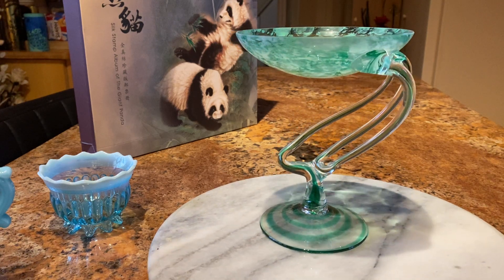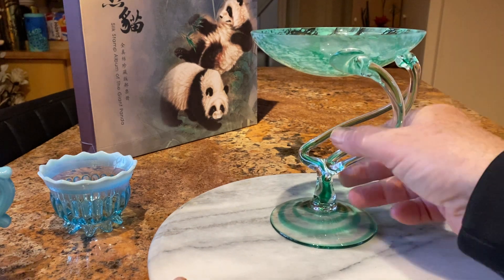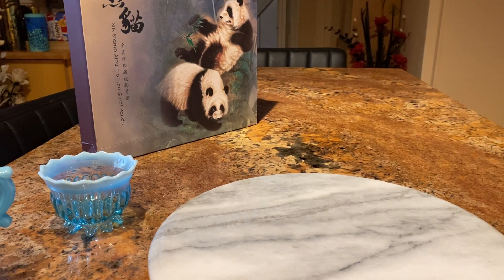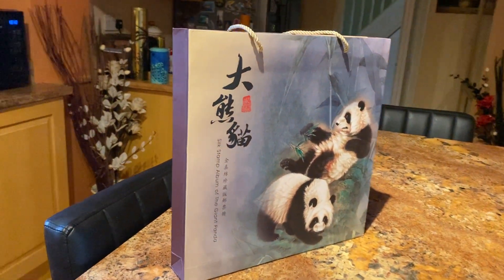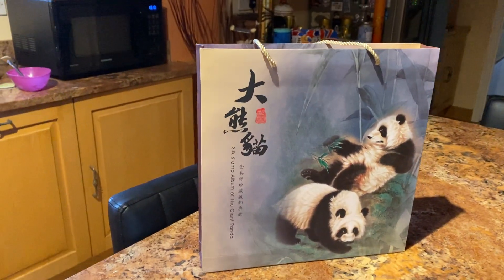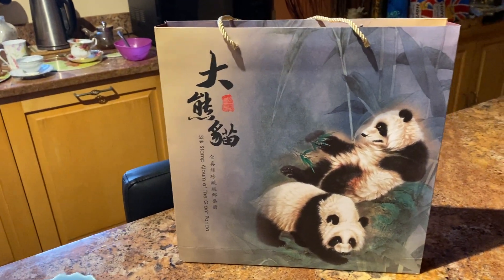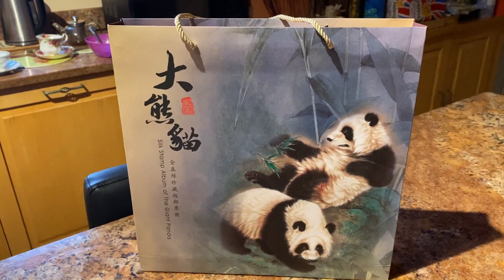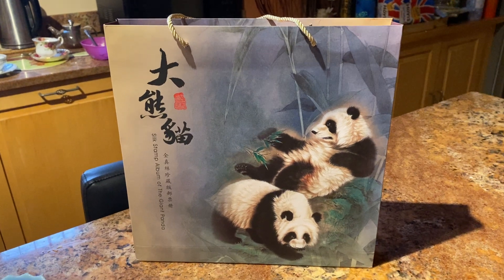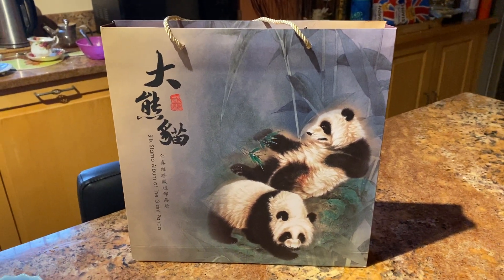The only trouble is where to put them all. Going back to a charity shop — you'll see in the background a bag with pandas on it. This was in a charity shop where we've bought some other stuff that's quite pricey but very nice. They are at the posh end of town; I think they get donations from some of the posh people in the houses up there, because they seem to have some very nice quality stuff.